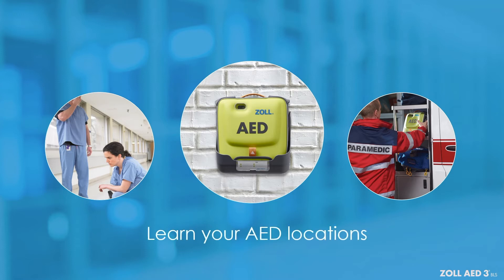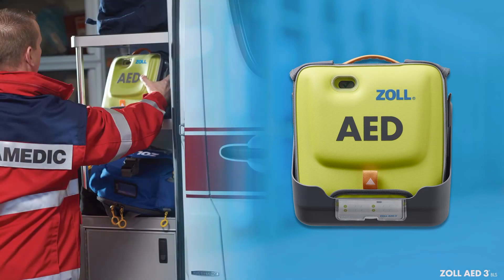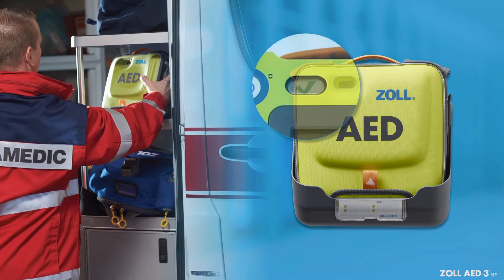Also, learn the locations where your devices are kept so that you are ready to grab one quickly. As you approach your Zoll AED-3BLS, look for the green check symbol in the status indicator window. A green check means that the device has passed its periodic self-test and is ready for use.